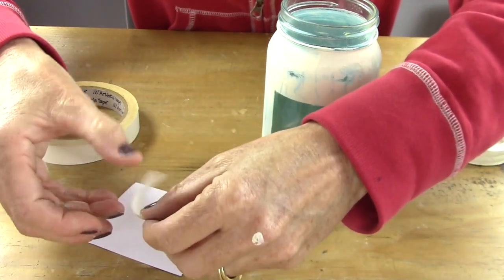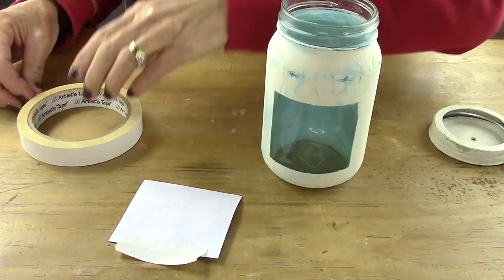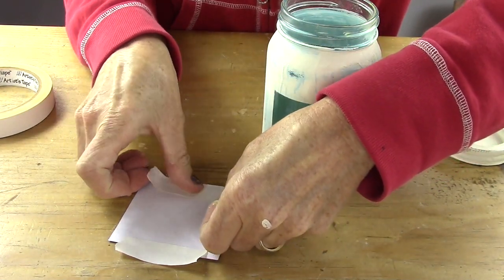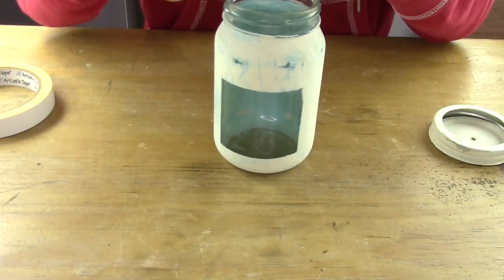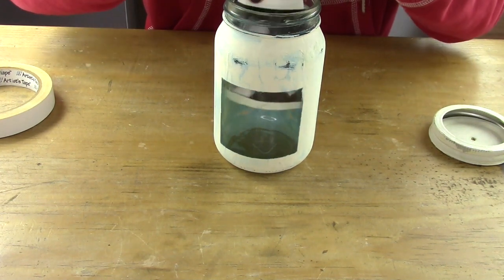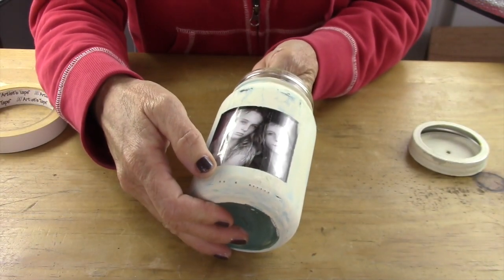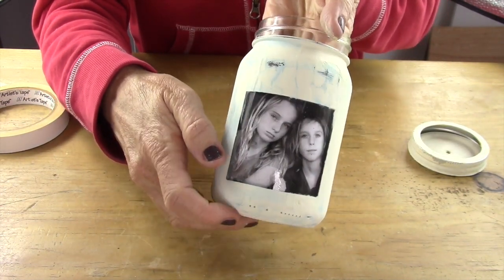Now take your photo and flip it over. Take some tape and put it at the top and the bottom so the sticky side is facing down. Then take your photo and slip it inside the jar where the opening is. If your hand is too big, you can use the back of a spoon or something to adhere the tape to the back of the opening. Look how cute that is!